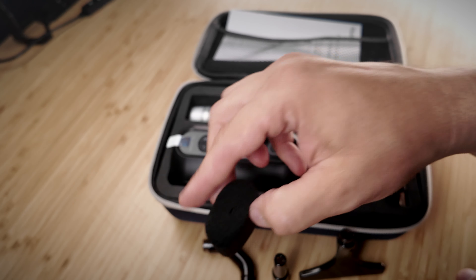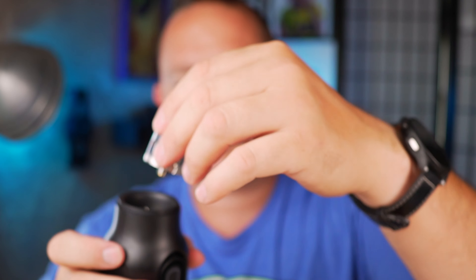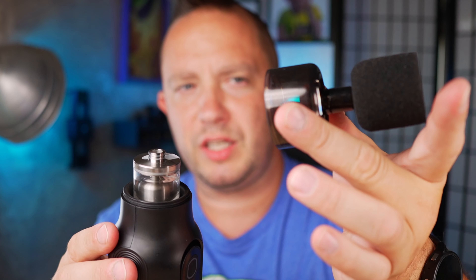There are also foam pieces that come connected to those adapters, which you can put over them to slow down the fan spread, spread it out a bit, and control the fog even more. You also get the smoke ionizer by itself, which screws right into the main unit.